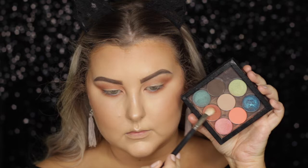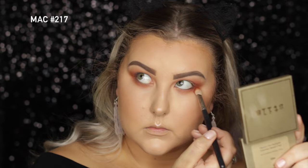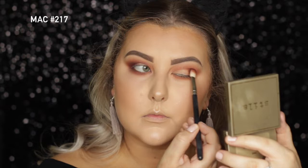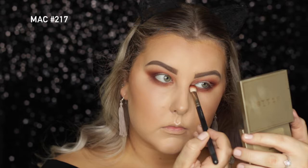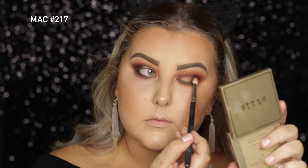Then I'm taking the shade Apple Spice and using a MAC 217 to buff this into the outer corner and bring it through the crease. This look is super grungy, so you can be messy with it. Then I'm taking the shade Cherry Cola, also from Makeup Geek, and doing the exact same thing — we're just layering those colors and gradually going deeper and deeper. Then dipping into the shade Grunge, I'm doing the same thing, building it up in the outer corner, patting it in and taking the rest through the crease and underneath the lower lash line.